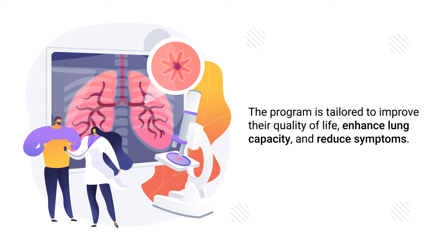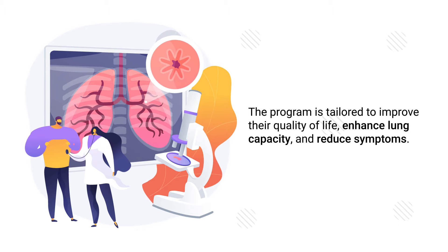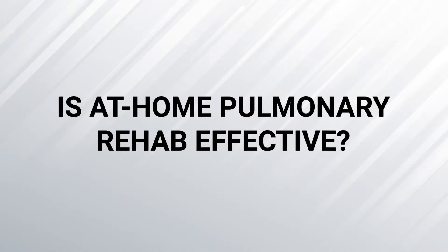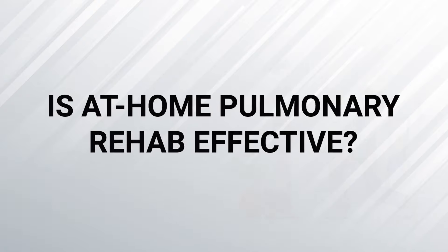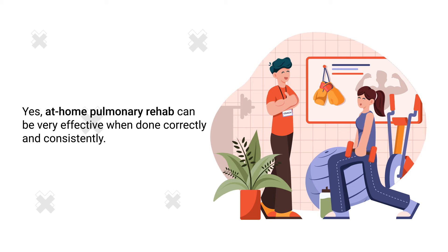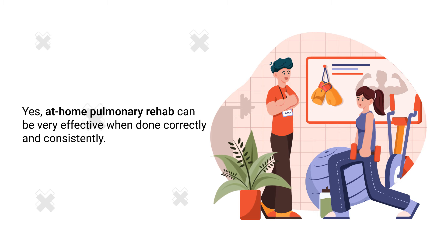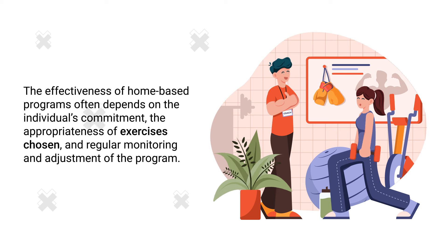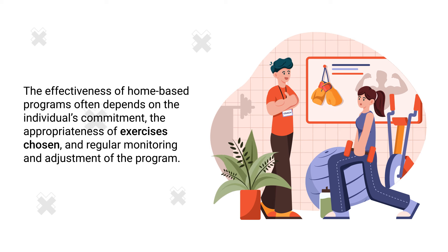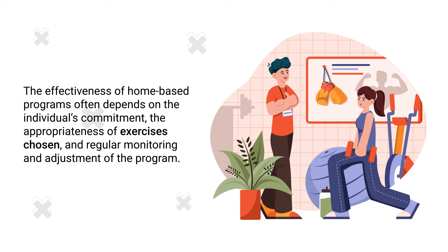The program is tailored to improve their quality of life, enhance lung capacity, and reduce symptoms. Is at-home pulmonary rehab effective? Yes. At-home pulmonary rehab can be very effective when done correctly and consistently. The effectiveness of home-based programs often depends on the individual's commitment, the appropriateness of exercises chosen, and regular monitoring and adjustment of the program.